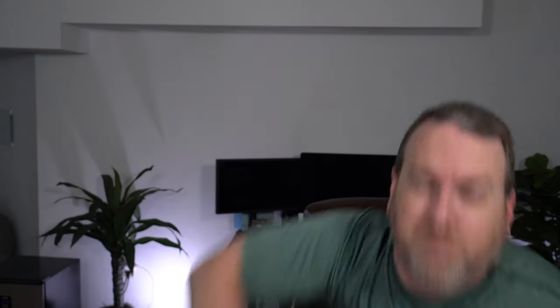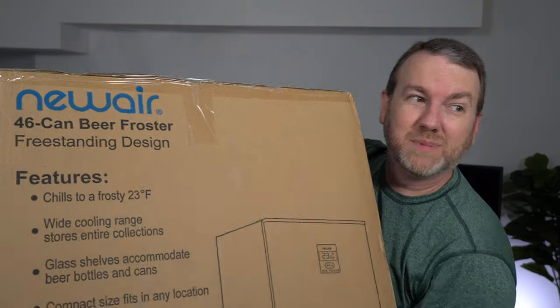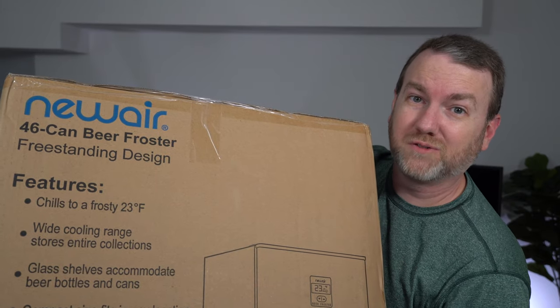And here I have it. Oh! Kidding. Bad joke. Sorry. You probably already saw it — it's over there. Box is empty, actually pretty light. But this is the box for it. It is a 46-can beer froster.